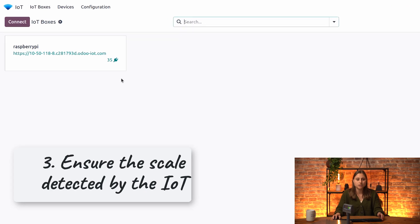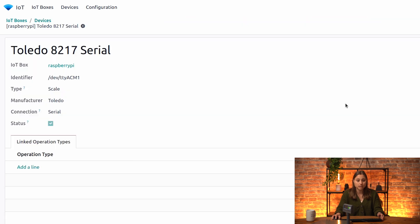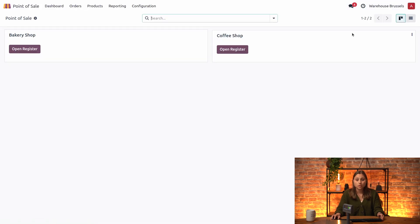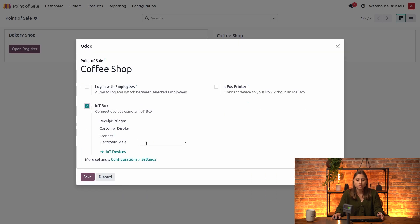Now let's go into our database and you can see the different devices that are recognized. Clicking on them, we can see our Mettler Toledo scale is recognized and connected. Now that our scale is recognized, we can go into our point of sale configurations. Going into our coffee shop, we are going to link the scale via the IoT box configuration — select the scale you are going to use and that's it.